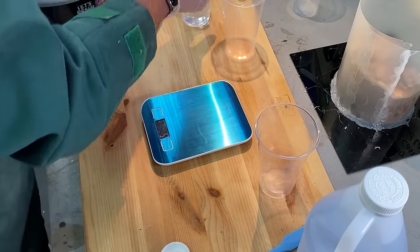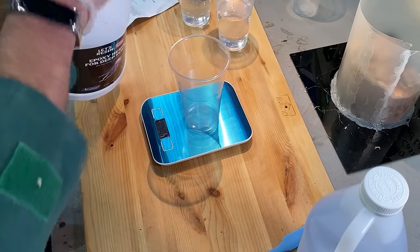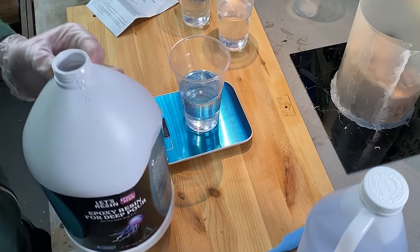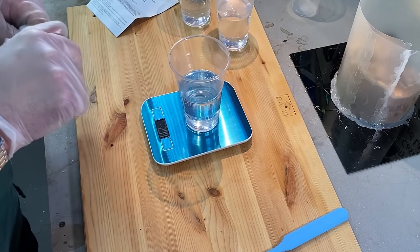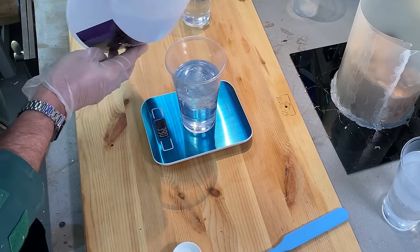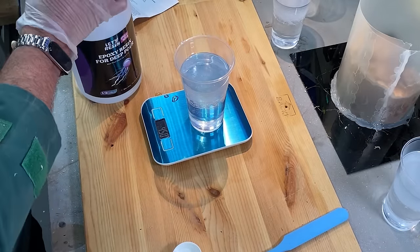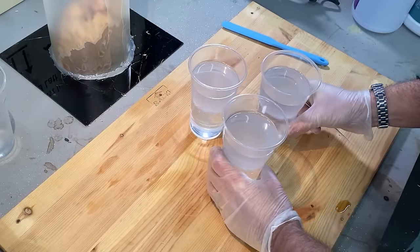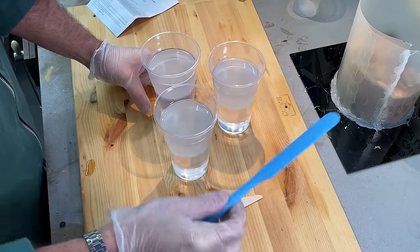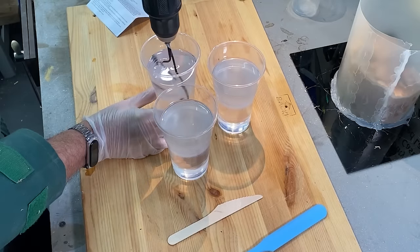I'm going to start off by pouring 300 grams of part A into each of three cups, then add part B up to 450 grams — that gives us the two-to-one ratio. It's actually nice and easy to pour; it's not too thick like some resins. I have learnt my lesson — I'm using my own scales, not my wife's. I've also fixed up a rudimentary coat hanger on the end of a drill, which will work pretty well for mixing.